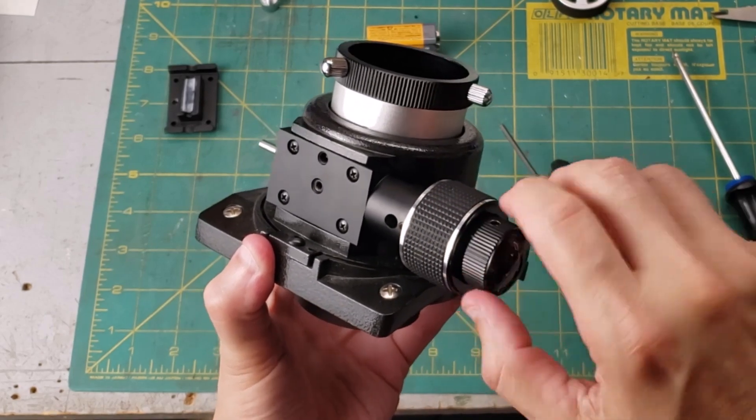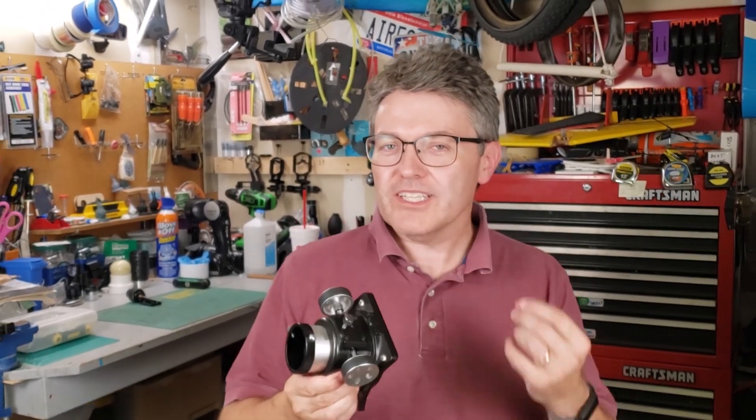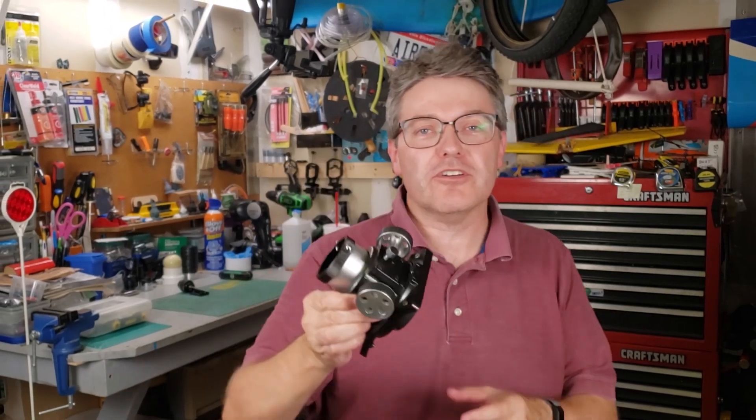Look at that. That is pretty slick. Welcome back to the Reflector channel. I'm about to show you an upgrade that really enhances the usefulness of a standard Crayford focuser.